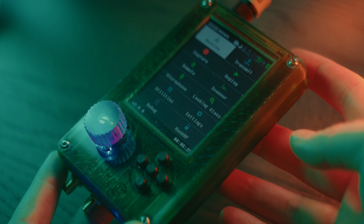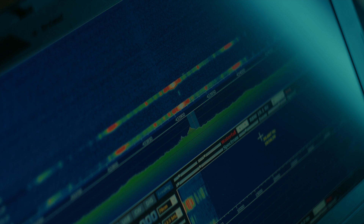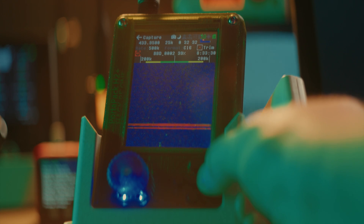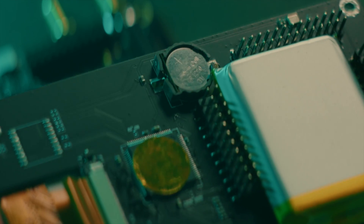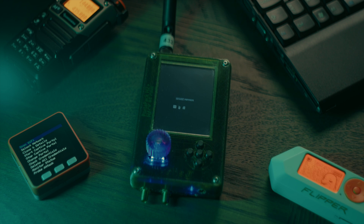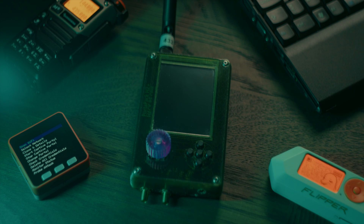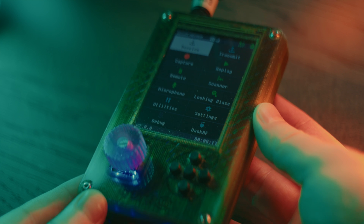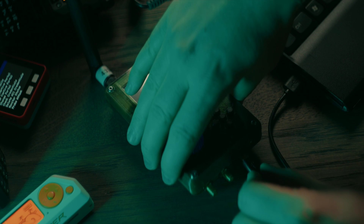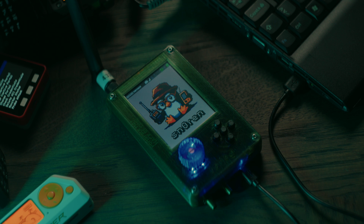The HackerRF board is originally designed to be used on its own with SDR software on a computer connected through USB. The PortaPak board adds a screen and controls and enables HackerRF to be used on the go. The assembled PortaPak H2 comes with a battery and a built-in charging circuit. To turn on your HackerRF PortaPak, press the rotary encoder once. To turn it off, press it twice. The battery level is indicated by four LEDs surrounding the rotary encoder. Charge the battery by plugging in a USB charger. If you plug into a computer, it will take a very long time to charge. While charging, the device will automatically turn on and cannot be turned off until you unplug it.